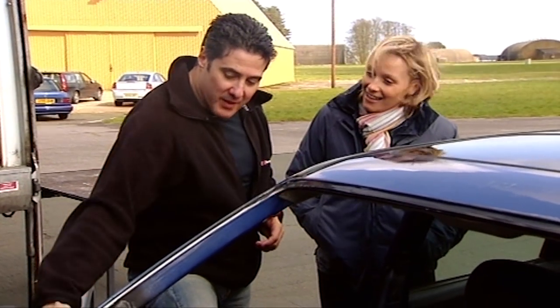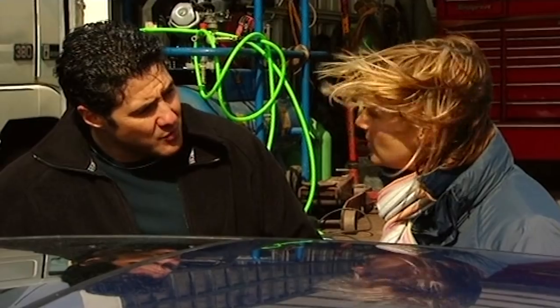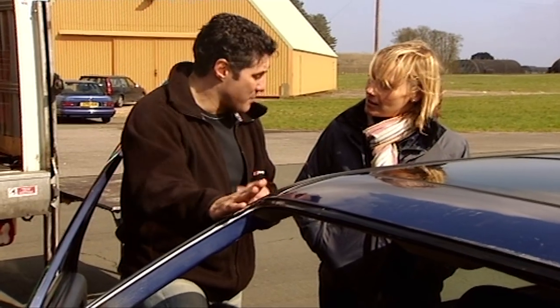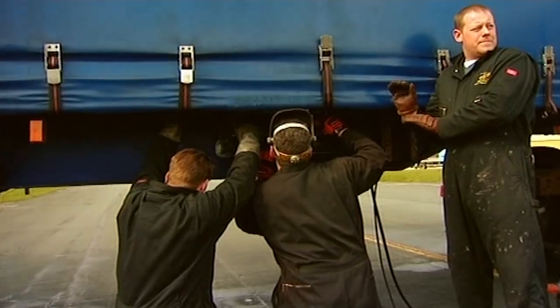If we have the normal laminated windscreen, when the truck hits it you could easily get a shard of glass that pushes down into me. So what we're going to do — and it's a bit of a risk — we've had two sugar glass windscreens made. If we can drive in without it breaking into a thousand pieces, because they're really very delicate, then that's a very safe option.